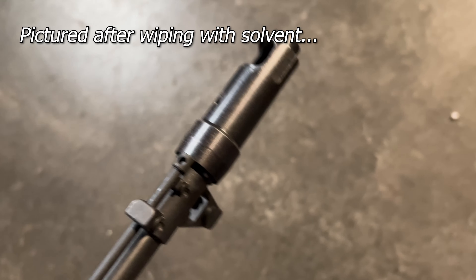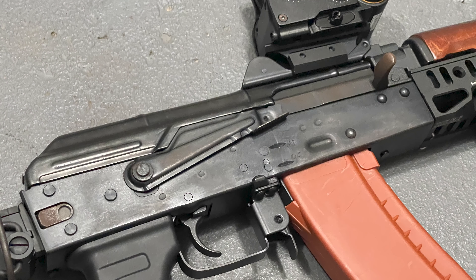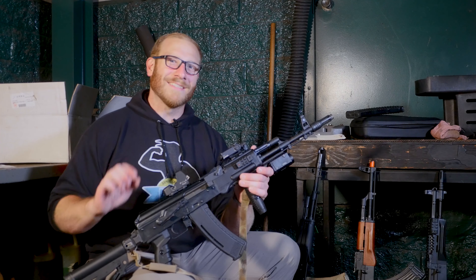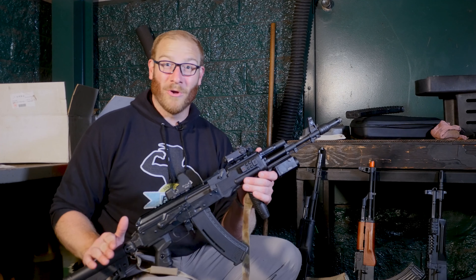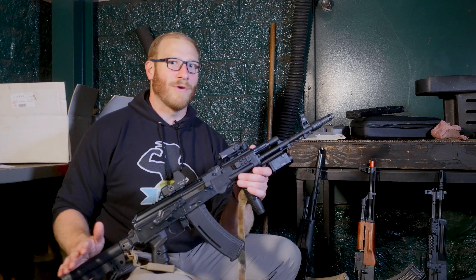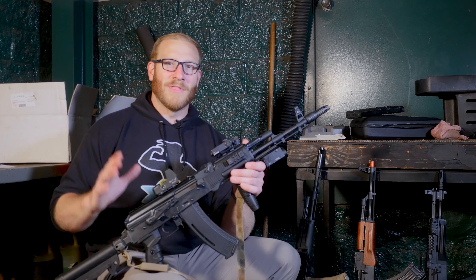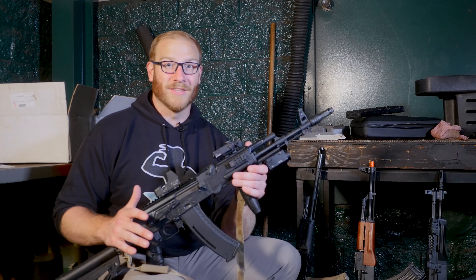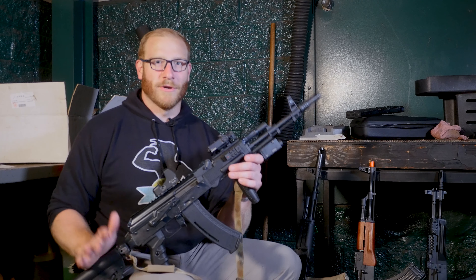Regardless of whether you get the Essential or the Platinum series, they are all made of full-steel everything. You will also know it's steel because these guns will rust if you are not careful. I still have some pitting on this 74 from leaving it in a gear bag over the weekend. The blued finish really doesn't seem to do you any favors in fighting corrosion.